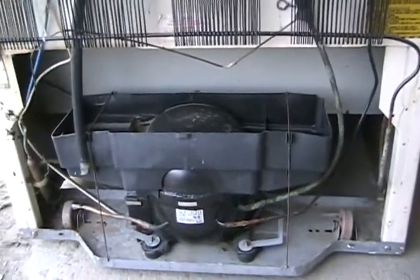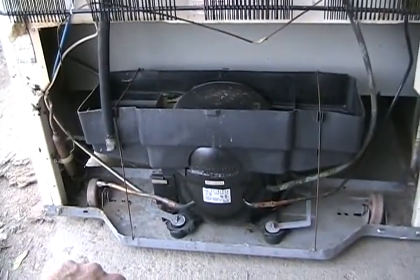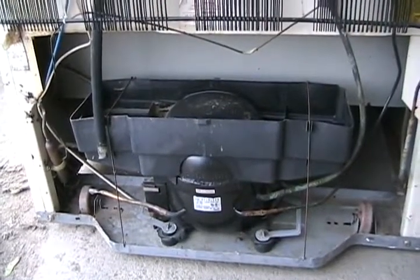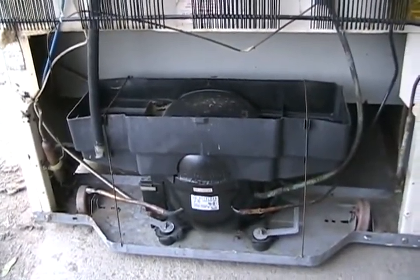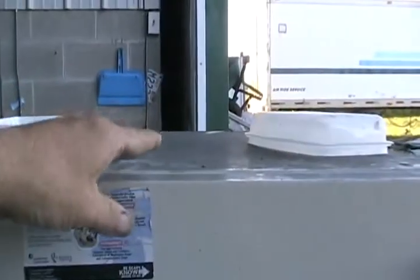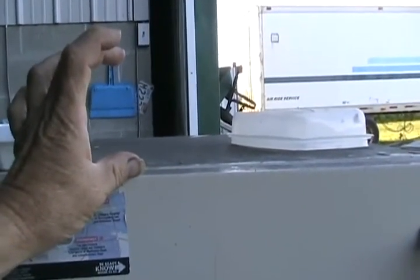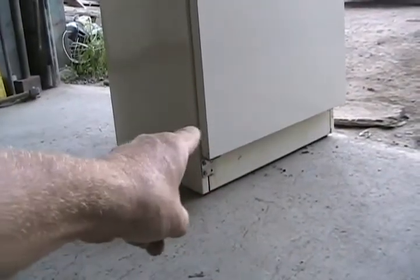If you touch the filter dryer and it's warm, your fridge is definitely overheating. The condenser coil may be underneath with a fan — vacuum it out from the front or back, and make sure the fan is working. Sometimes the fan motor seizes, or a piece of debris stops it from turning. Also, even if there's enough space at the back, too tight a fit at the top prevents hot air from rising out. You need a minimum of three to four inches above the fridge for proper installation.